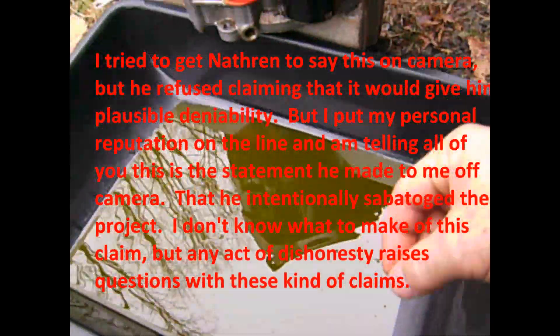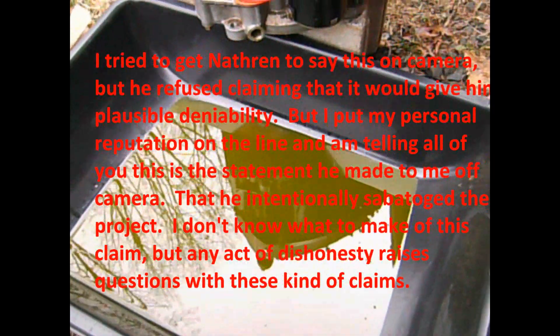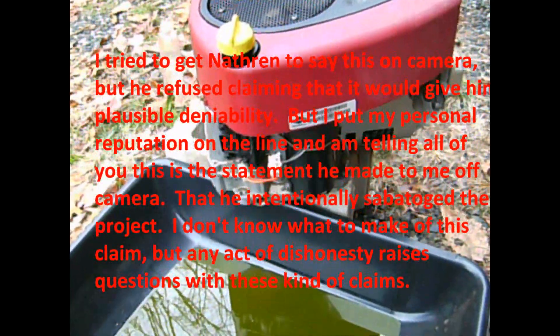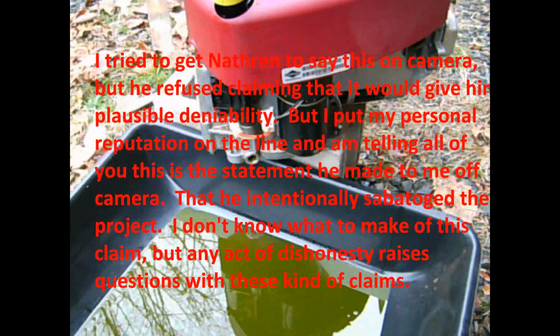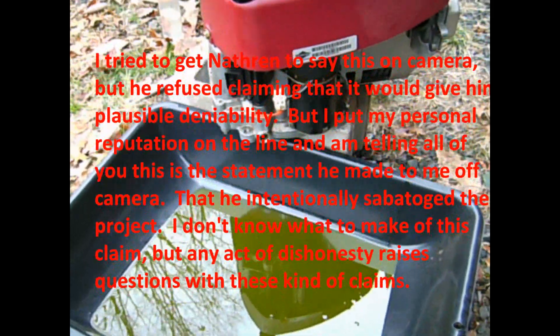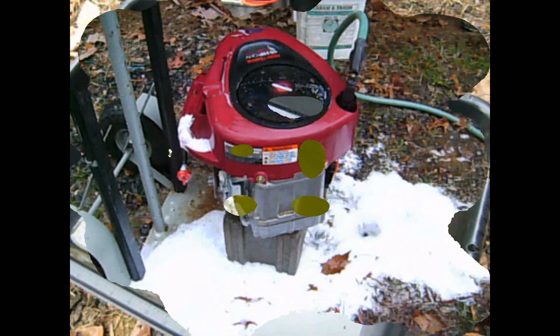What Nathan is claiming is that he intentionally added gasoline to this oil mixture when the engine was being inspected by the government. He says he wanted to do that to give them a reason why the engine could run off water without admitting that it could run off water. He said he purposefully fudged their examination by adding gasoline to the oil so that they wouldn't believe that it ran off water and they'd leave him alone. That's what his claim is.